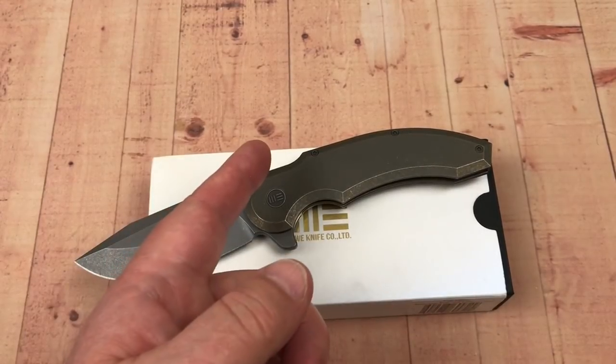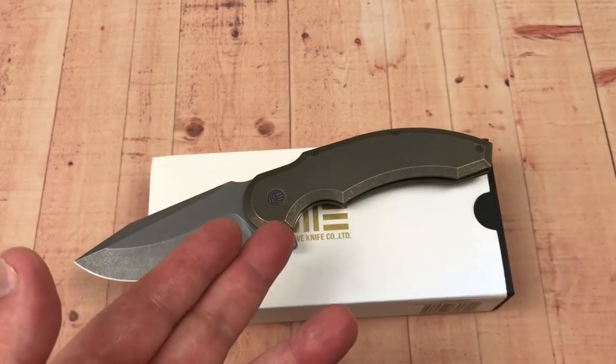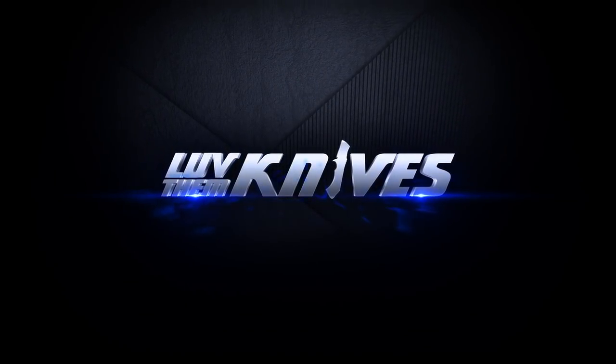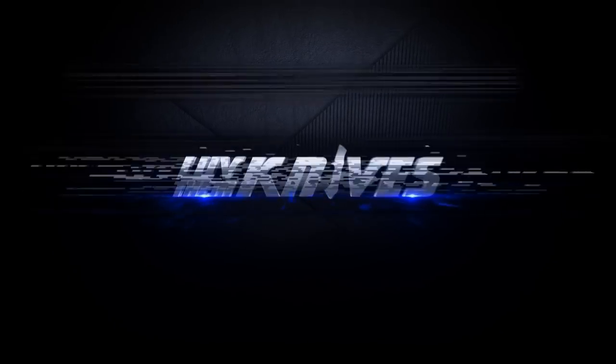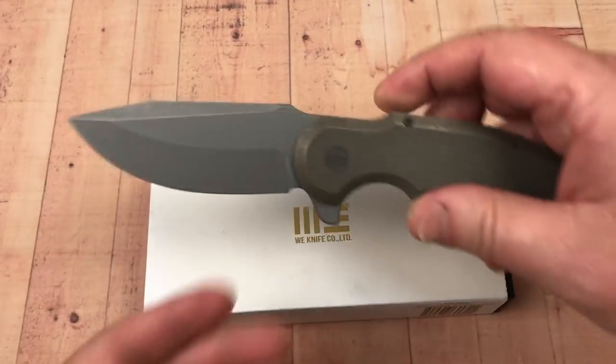Welcome to Love Them Knives. Today we're talking about the We Knife Ferox. Welcome to the Love Them Knives channel. LTK here.